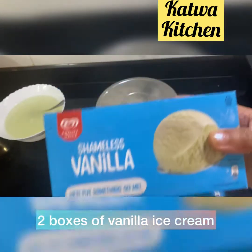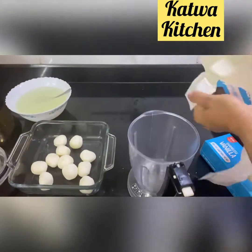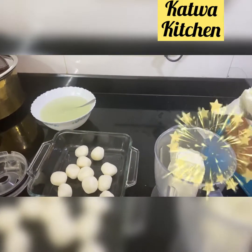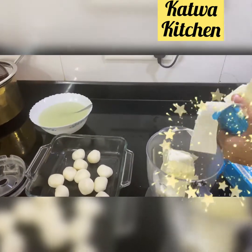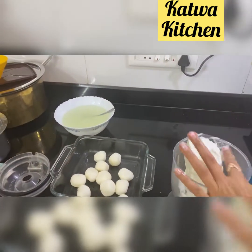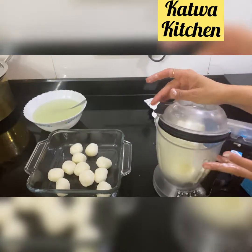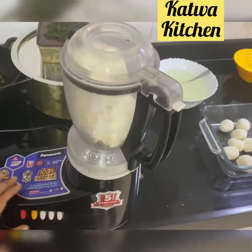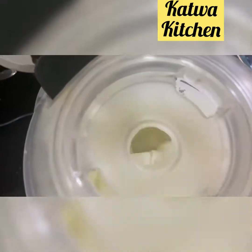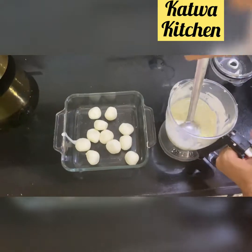Next, we need two family packs of vanilla ice cream. Put the ice cream in a big mixer and grind it. Make sure that your ice cream is gooey and solidified — it should be at a medium consistency. This is what it should look like.